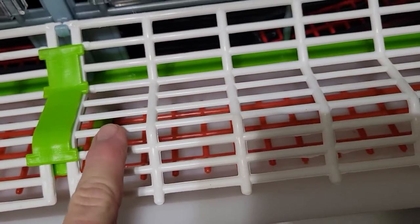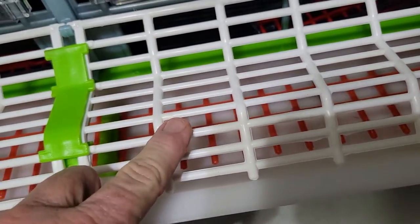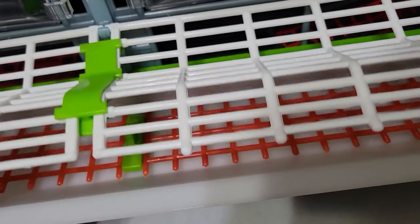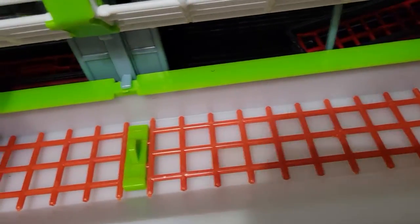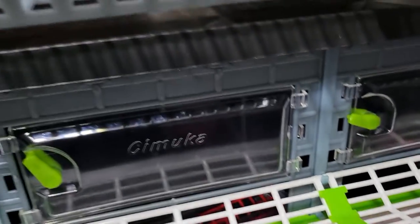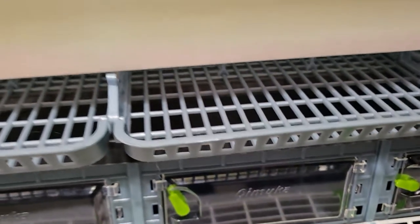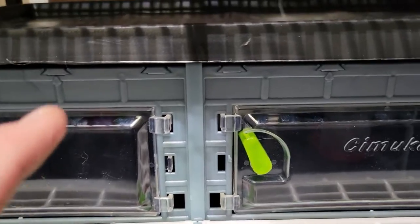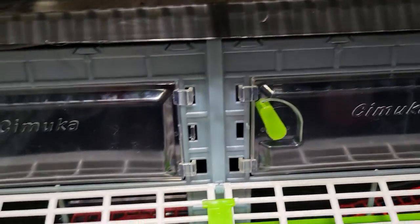This is called a brooder. I have this barrier here so the baby chicks can't get out. But after about one or two weeks old, I can change the position and put food down — their heads will come out through this tray here and they'll be able to feed.